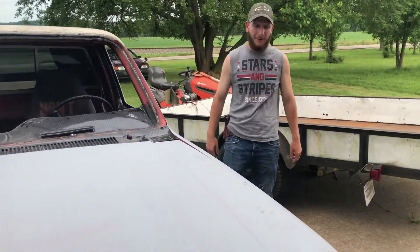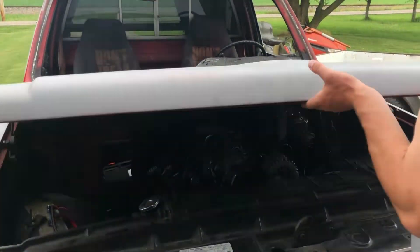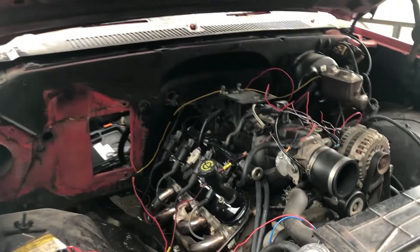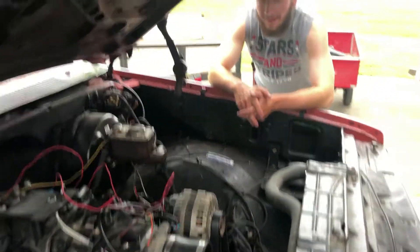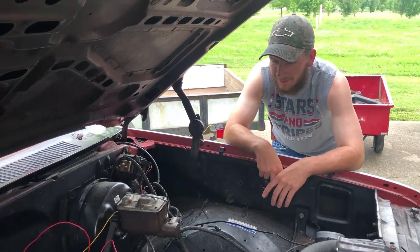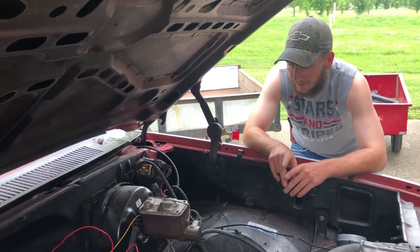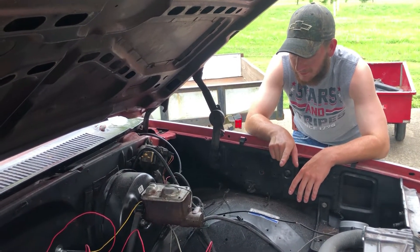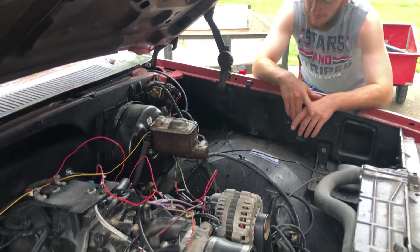When I got this truck it had an Oldsmobile 307 out of a Cutlass Supreme in it that ran alright, but it ended up leaking oil too bad. I was gonna rebuild it and then I happened upon an old 350 Rocket — guy said it was rebuilt, I bought it and it wasn't — so that didn't work out. Then it ended up coming from my uncle's truck, rest in peace, and it had this in it now.